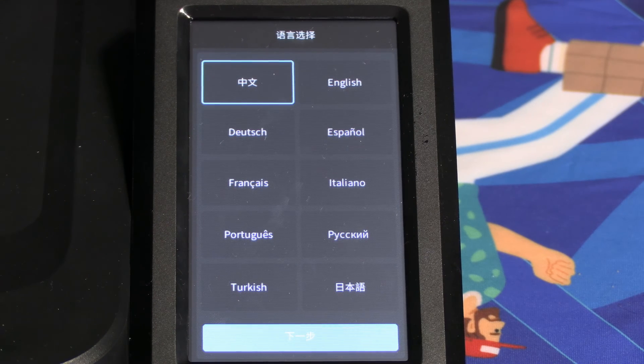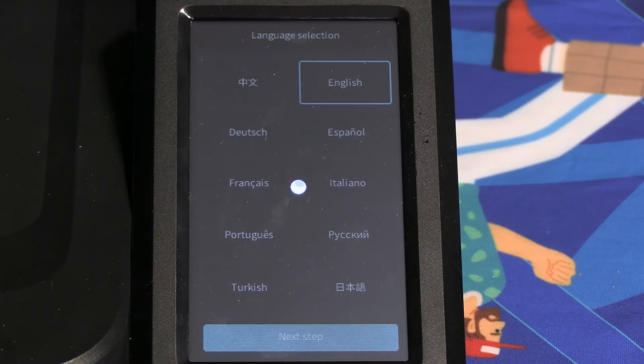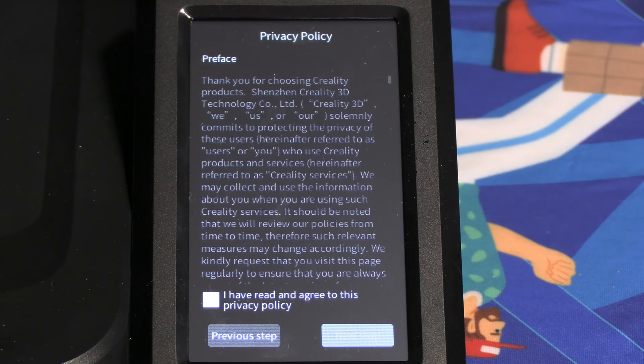A lot of the setup process will involve using the screen. Here we are looking at our Nebula screen, and the first thing we need to do is choose our language. I will choose English. You will be presented with the privacy policy, of which you have absolutely no choice to accept.